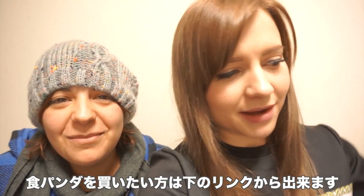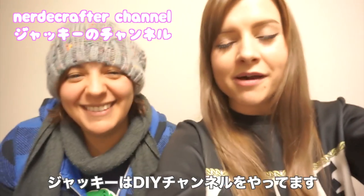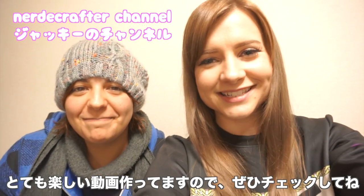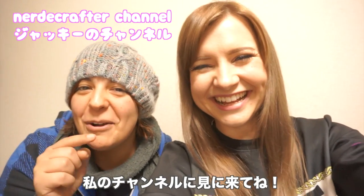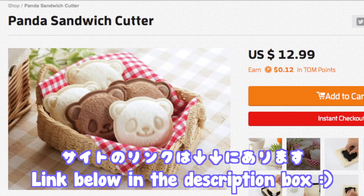If you guys want to buy your own panda sandwich stamper, I will put all the information right after this, so keep watching. Thank you Jackie for joining me! Make sure to check out her channel — she makes adorable geeky crafts, she's so talented, and her videos are so much fun to watch. And I will be making Sharla do something on my channel as well, so make sure you head on over there. Thanks for watching guys! If you guys want to get your own panda sandwiches, I put the link down in the description box. Thanks for watching — have a great day guys, bye!